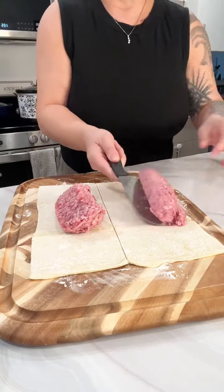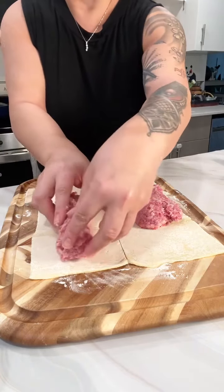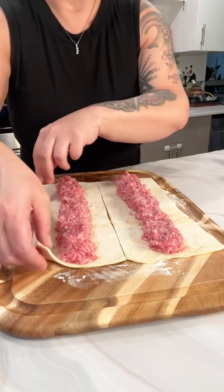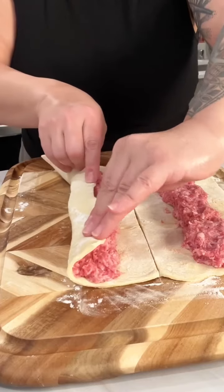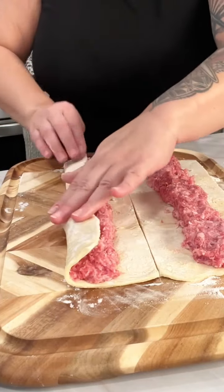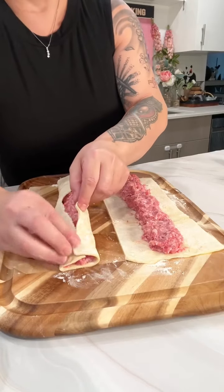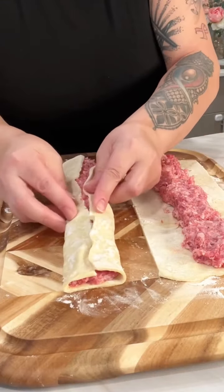Hey y'all, so today I'm making these really cute and super easy appetizers. We're gonna take some puff pastry and roll it out, cut it down the middle lengthwise - the long way - and then get your favorite sausage. I'm using maple flavored sausage here, but you can use sage or any of the spicy ones if you want.